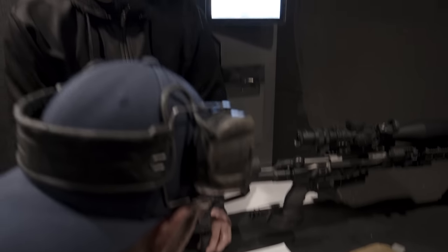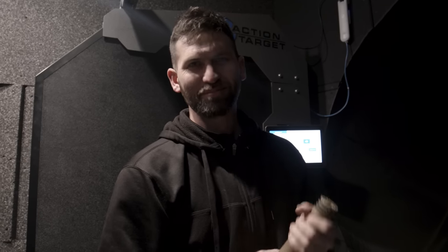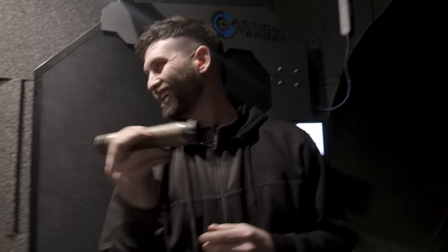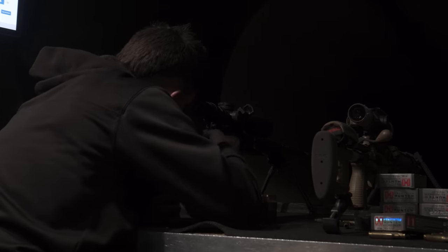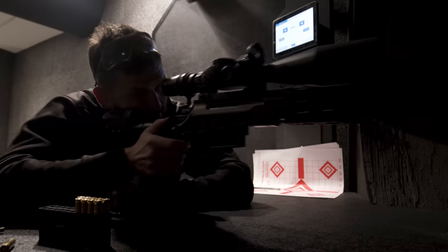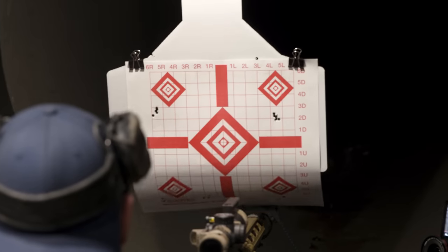Beaver and I both just shot some unsuppressed groups - not super stoked about them, but they were okay. We've finished shooting all our groups: unsuppressed and suppressed with a normal Omega, and one with the port alignment all scrambled. It's about lunchtime so we're going to go eat and then head back to headquarters and talk about everything we experienced.